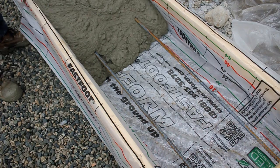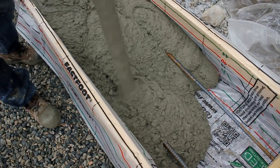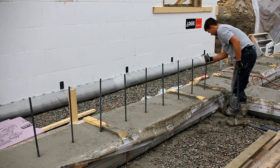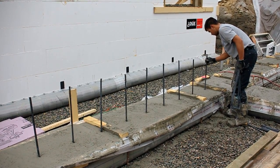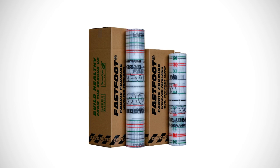Fast Foot is a damp proof membrane. This prevents the ground moisture from wicking into the footing and into the walls of your basement. Fast Foot leads to a drier, healthier indoor environment. Fast Foot is also lead contributing and green spec listed.